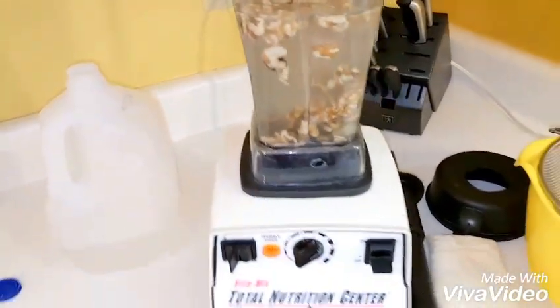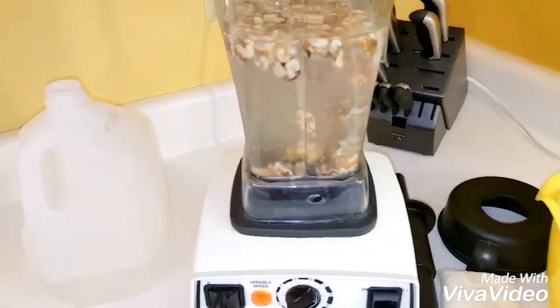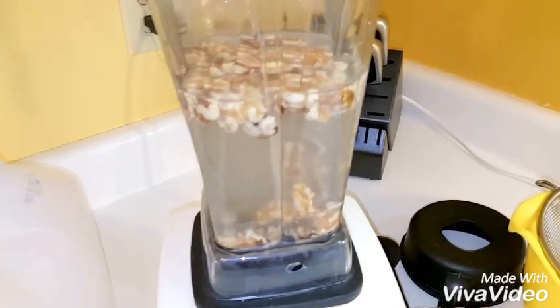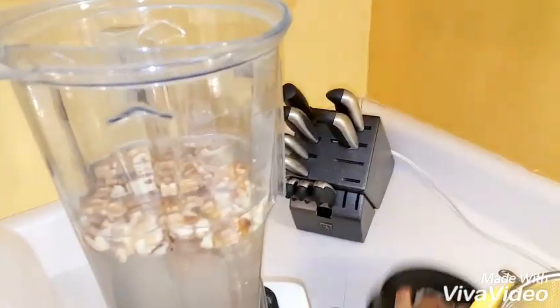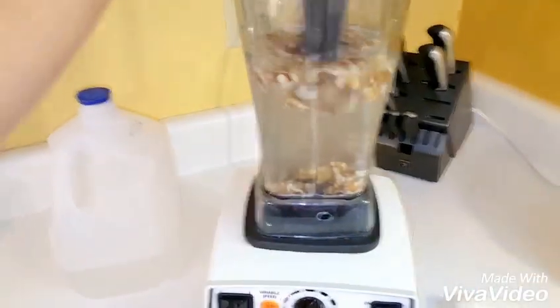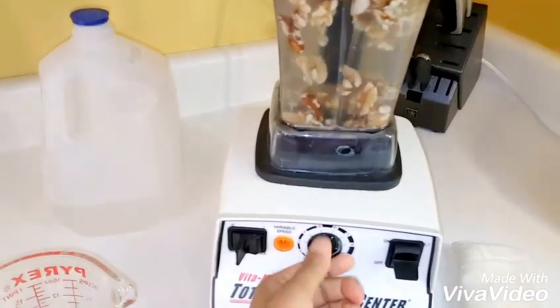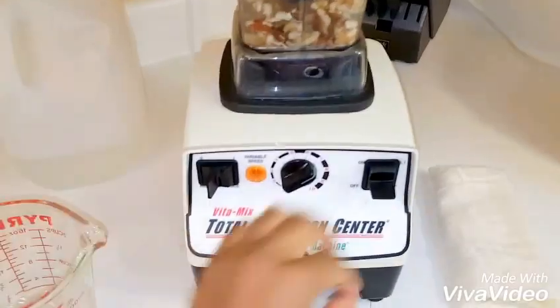I'm going to need 4 cups of water — this is a 2-cup measuring cup so I just need two of these. Because the walnuts soaked overnight, you don't need hot water to break them down, just spring water and nuts in the blender. I use a tumbler to push everything down and I start on low, then turn it up to high.